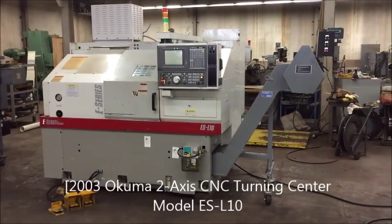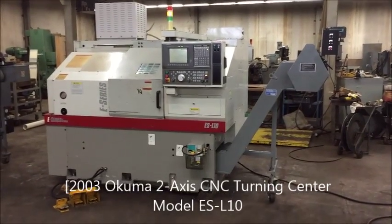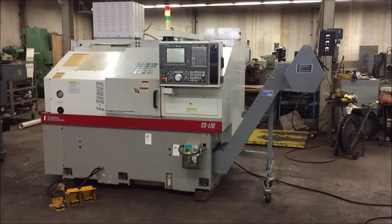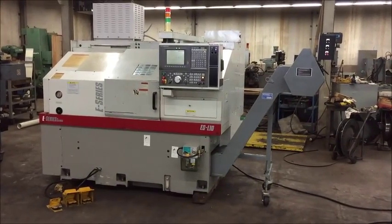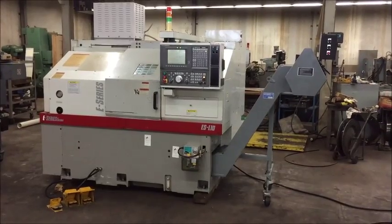Welcome to Industrial Surplus. This is a video demonstration of an Okuma two-axis CNC turning center. It's a model ESL 10, built new in 2003.